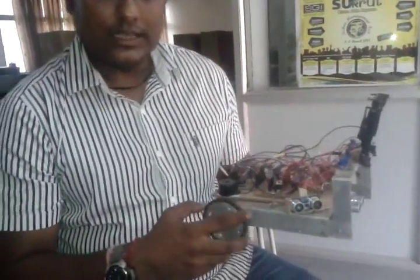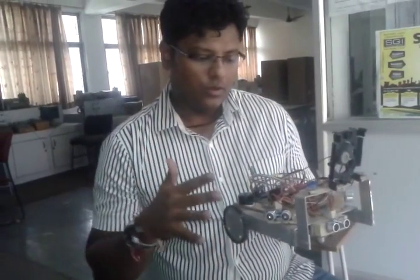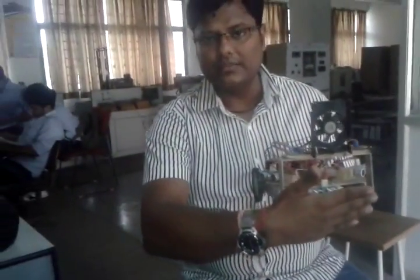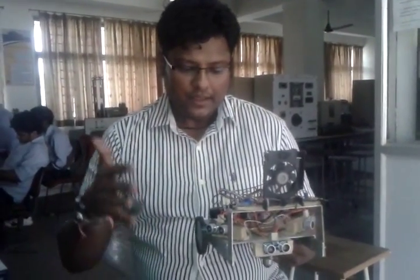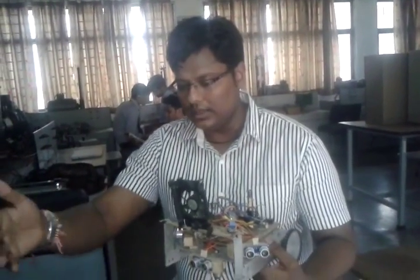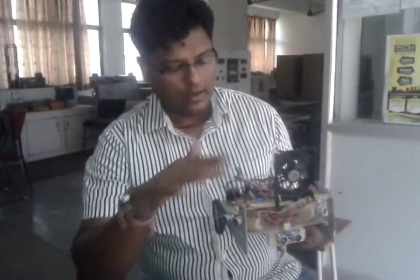There are basically two modes of operation: obstacle mode and fire mode. We set a threshold distance for fire detection and similarly for obstacle detection. When an obstacle is found within six inches, the robot moves according to the program — for example, if an obstacle is at the front, it moves left; if an obstacle is to the right, it moves accordingly. For the fire sensor, whenever it detects fire within about three meters, the robot moves towards the fire, advances to within 12 centimeters, stops, and extinguishes the fire.